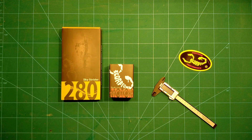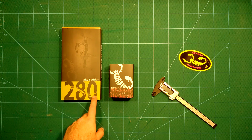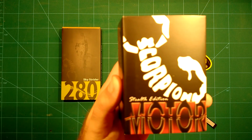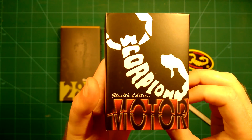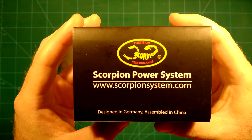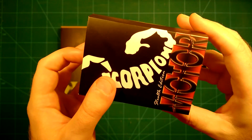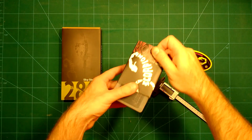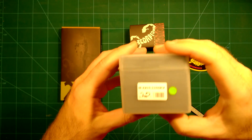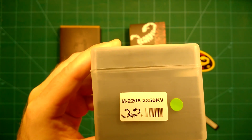Hi guys and welcome back. Today we will do a quick unboxing of the Scorpion Skystrider — that's a 280 size frame — and the Scorpion Motors which are supposed to be used with this frame. You can see that this is the Scorpion Motor Stealth Edition, designed in Germany, assembled in China — the power system of champions. It's a 2205 motor with 2350 kV.